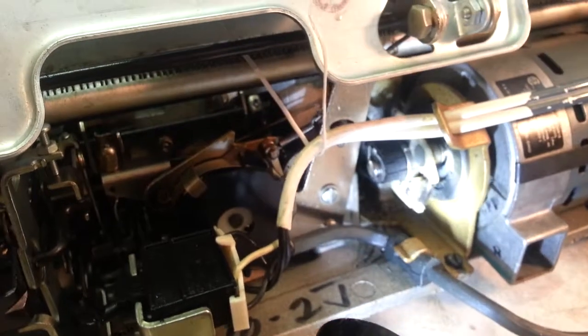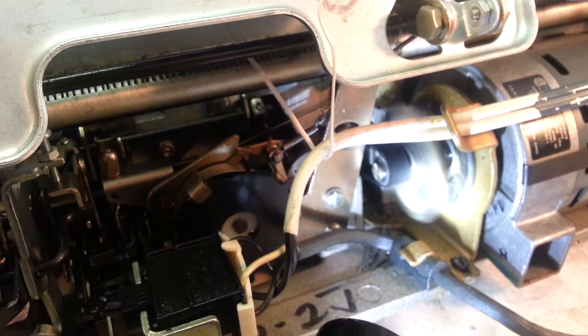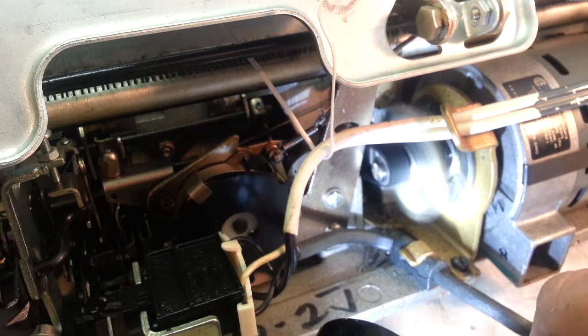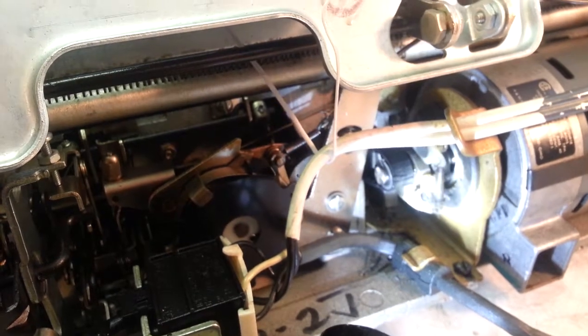She's ready to go. When we turn it on — no more clicky sound! That's how you put a motor bushing in an IBM Selectric 1, a Selectric 2, or a Selectric 3 — they all have the same motor and clutch assembly right here. Alright folks, this is Dwayne with Phoenix Typewriter. You have a good day!